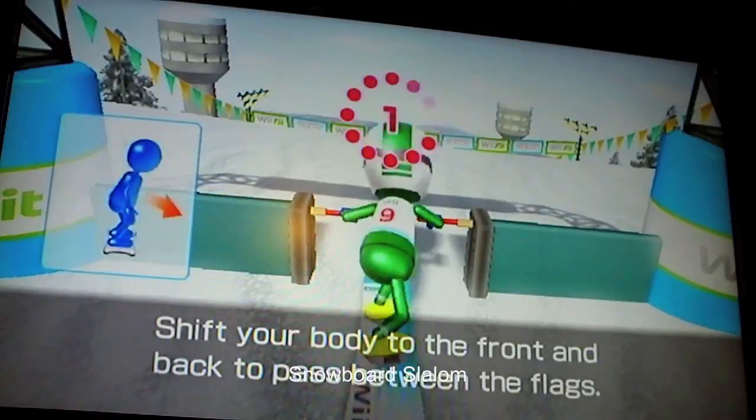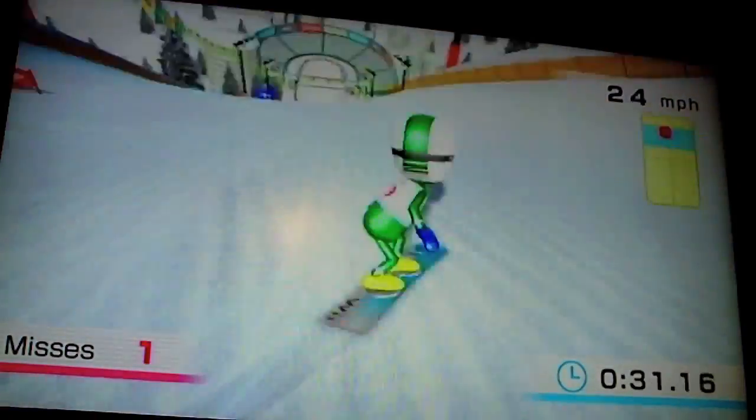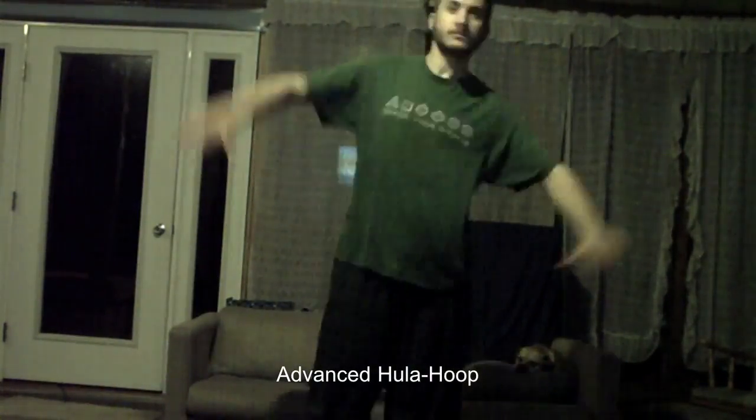And a snowbird slalom. Then I do a 10-minute hula. The 10-minute hula gives me a side stitch nowadays because I had stopped doing it for a little bit and it took a toll.